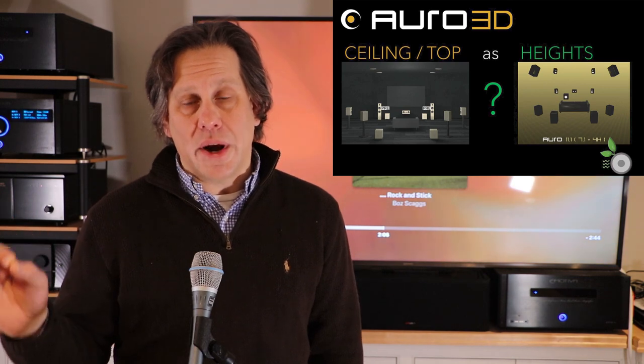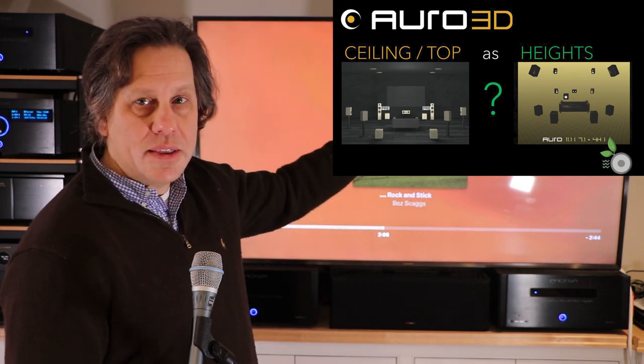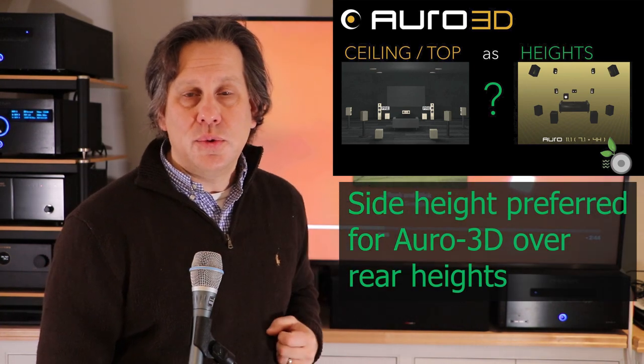We know the difference as Marantz and Denon put in their manuals between a top and a height channel. The top channels are those mounted directly into the ceiling, usually sitting a little further away from the front and rear walls. Then you have your height channels, which are mounted on the front and rear walls at the top and are slightly angled down to the listener.